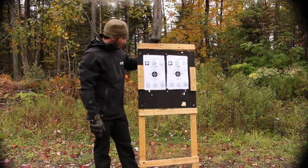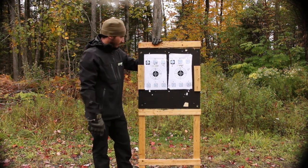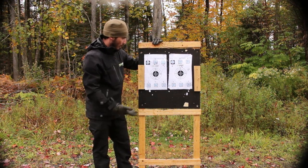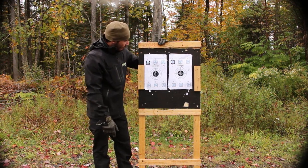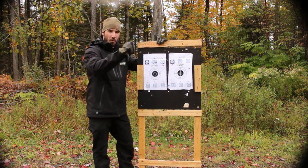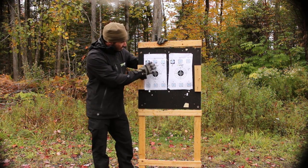The test is done, let's take a look. This is the first grouping without any weight on the barrel — pretty decent grouping within three-quarter MOA at 100 meters. Afterwards, that's the grouping after putting a weight of one pound in the middle of the barrel. As you can see, there's not much difference.